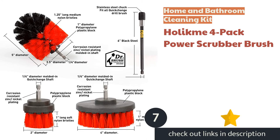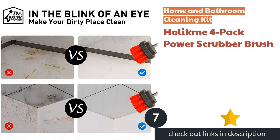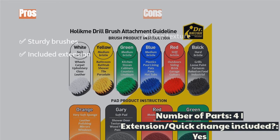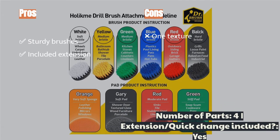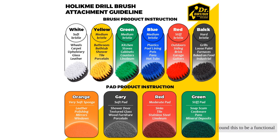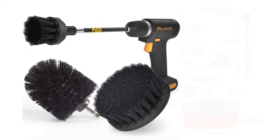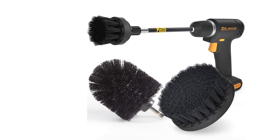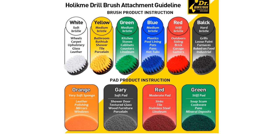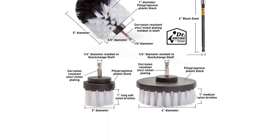The next product is the Holikime 4-pack power scrubber brush. We found it to be functional and simple — it features medium-texture bristles in yellow and a total of four parts: three brushes and one extension and quick-change adapter. It is robust and sturdy, tuned for bathroom cleaning needs. However, it simply doesn't have the variety we prefer in brush heads, and the brushes come in only one texture, which limits versatility. If you're seeking a pared-down cleaning set for the bathroom, this simple option is a decent choice.